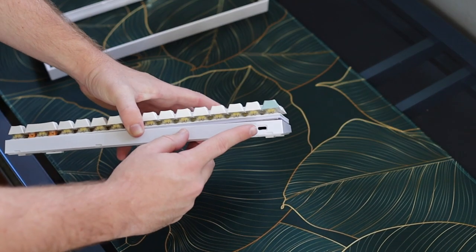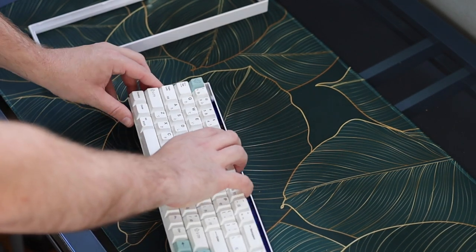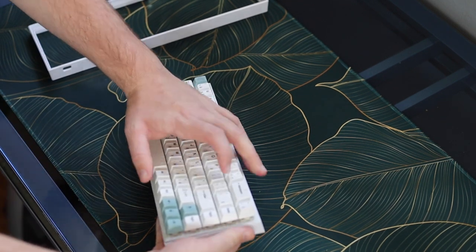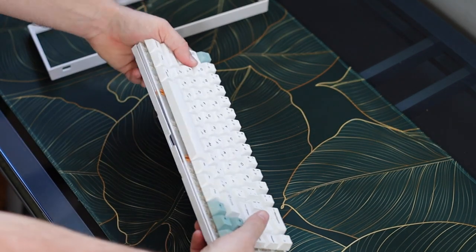Another thing to look out for is the USB-C port on the top left of the board. This is a very fragile piece, and make sure when you're reassembling the board you don't put too much pressure on it — it can break the connection. I like to start by centering the USB-C port first, and then working from left to right when putting the board back together.